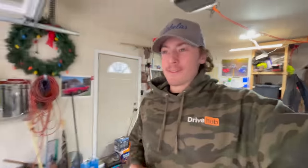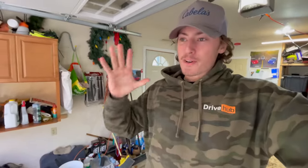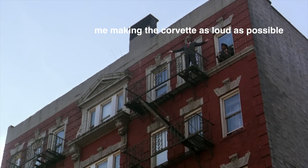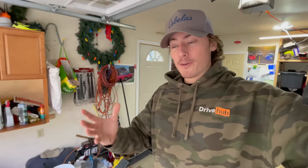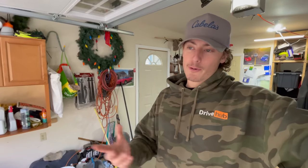Ladies and gentlemen, man, have I been waiting to make this video. Today is a very special day for the C5 Corvette — it's a video you guys have all been waiting for. We're about to make the loudest C5 Corvette this side of the Mississippi. We're finally installing headers on the C5 Corvette. In memoriam, let's have our final cold start with the factory manifolds, catalytic converters, and H-pipe — our final cold start of a... well, technically not fully legal car since I don't have mufflers.